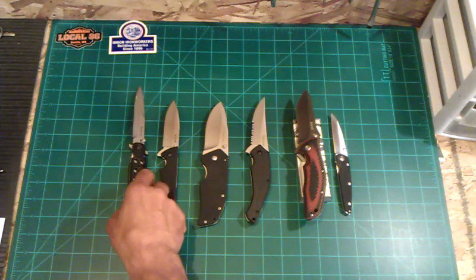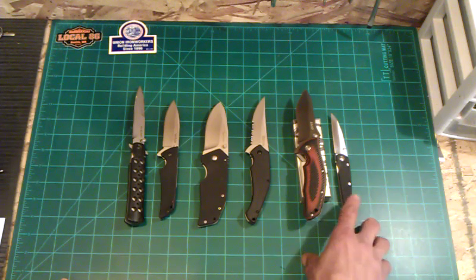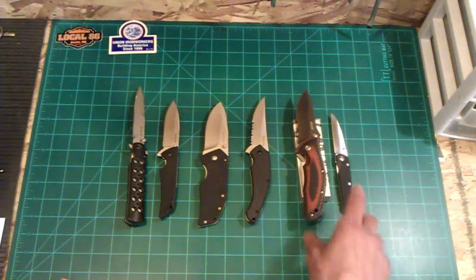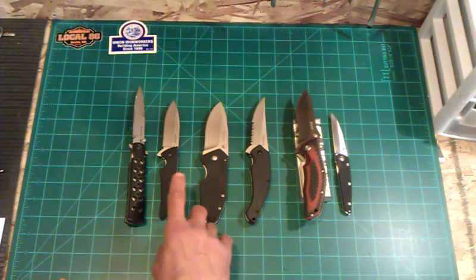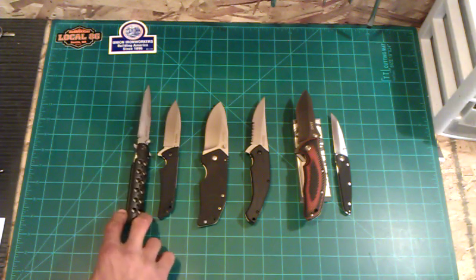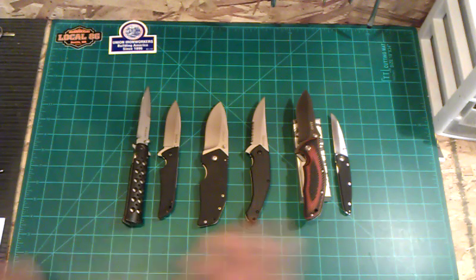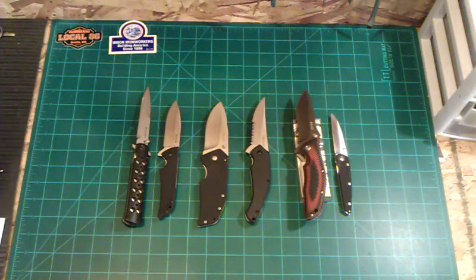So to recap — these are listed cheapest to most expensive, and all prices include shipping. The Sanrenmu 1602G is $10, the Mystery Sanrenmu Wannabe is $10, the Asset is $15, the One Ton is $18, the Skyline is $32, and the Ti-Lite is $35. You can just PM me and let me know if you're interested in any of these.